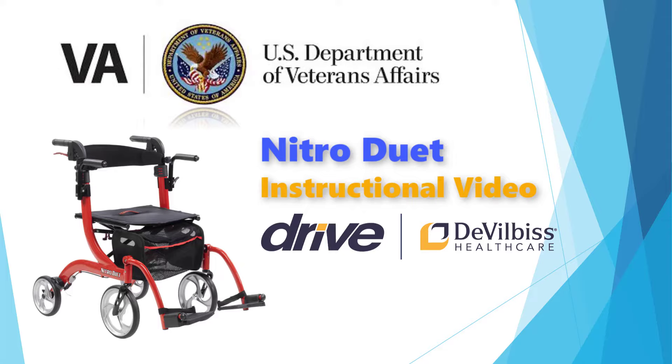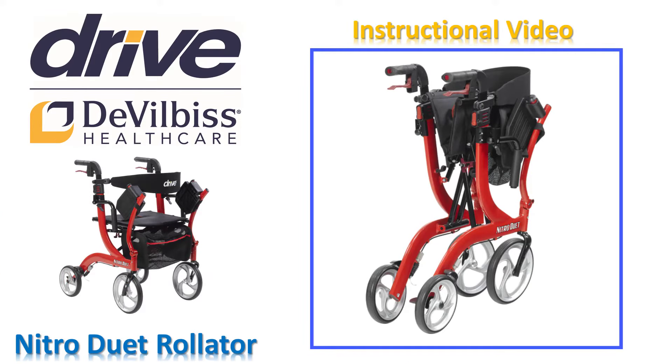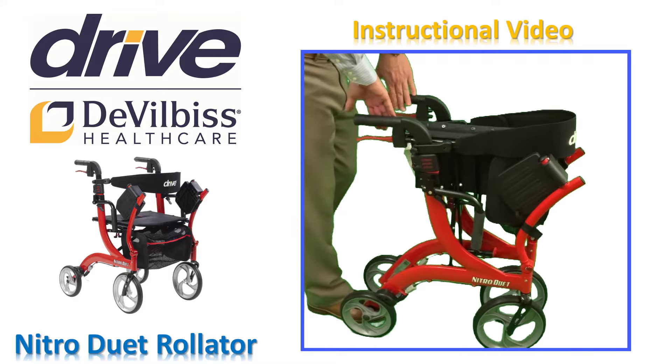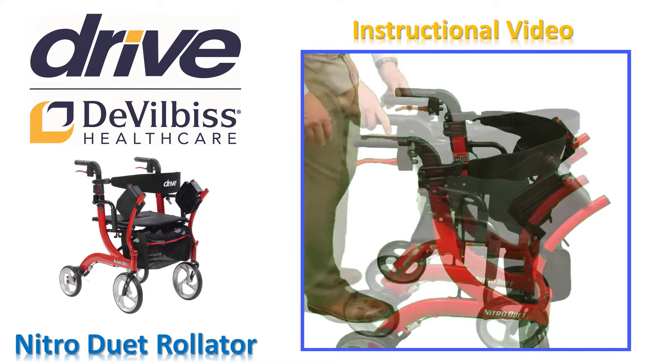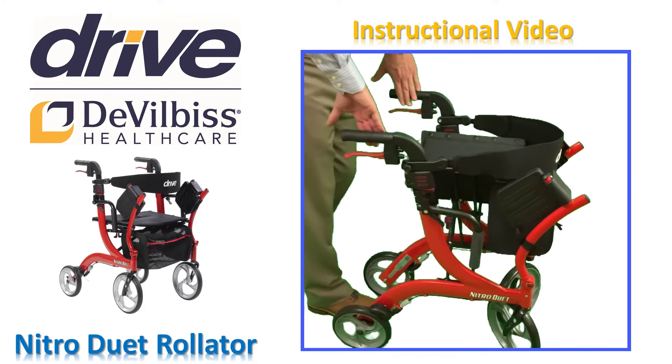Let's begin with a short instructional video to help get you started. Your Nitro Duet Rollator will stand on its own when collapsed with its special side-to-side folding. This will save you space in your home or in a waiting room when you are not using your rollator. To open the Nitro Duet, simply push the handles out from each other until the seat becomes flat. Always be sure to lock the rollator open by pushing down on the seat until you hear an audible click.